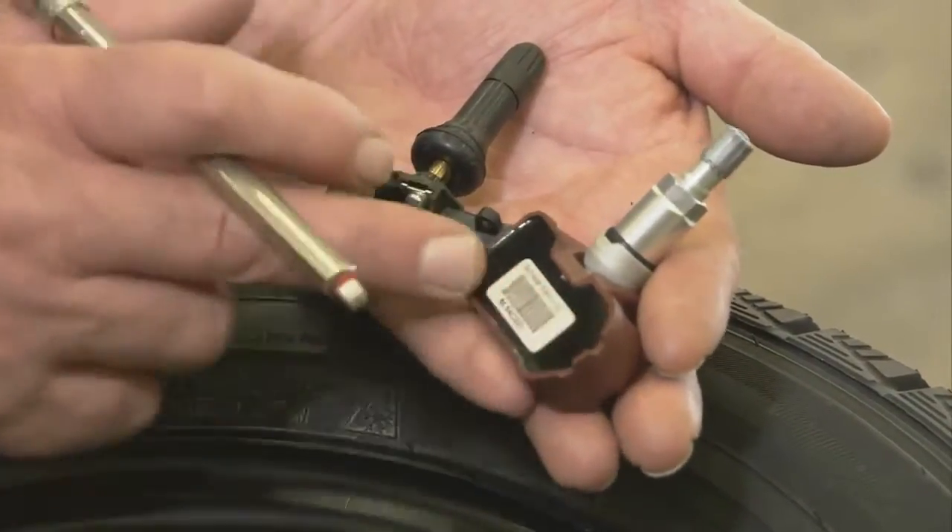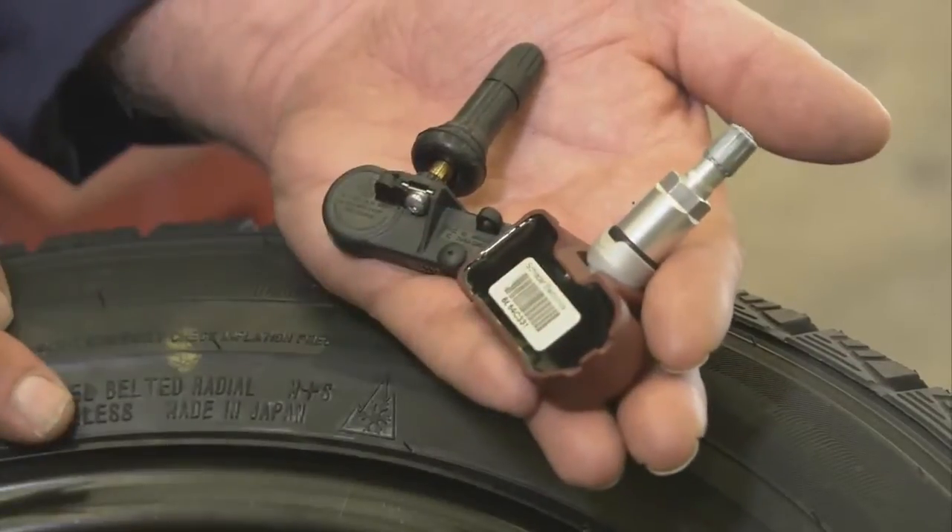There's our sensor, which is the heart of the system, inside the rim where you can't see it. But you as a motorist need to know that you still need to do monthly tire pressure checks, whether your vehicle is equipped with TPMS or not.